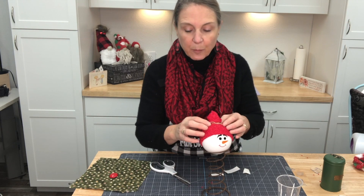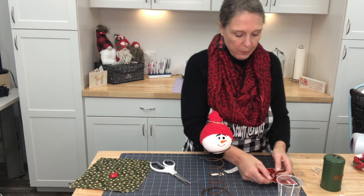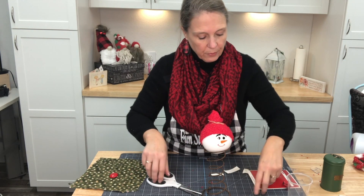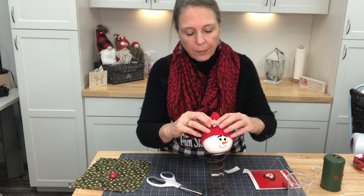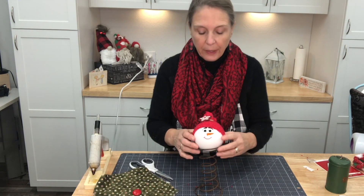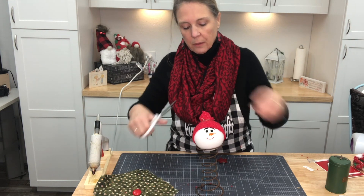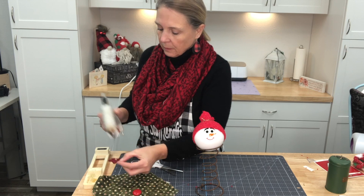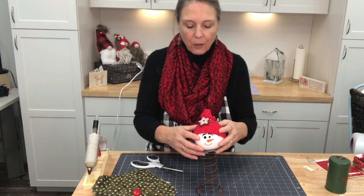Now he needs a little bit of decoration. From some of the other projects we've been doing, we have these cute little ornaments. I'm going to clip off the piece, take a dab of glue, and put that ornament right on the hat. I'm going to do a little bit of glue on the back of this little felt mini ornament and add that to my little snowman — isn't that cute?